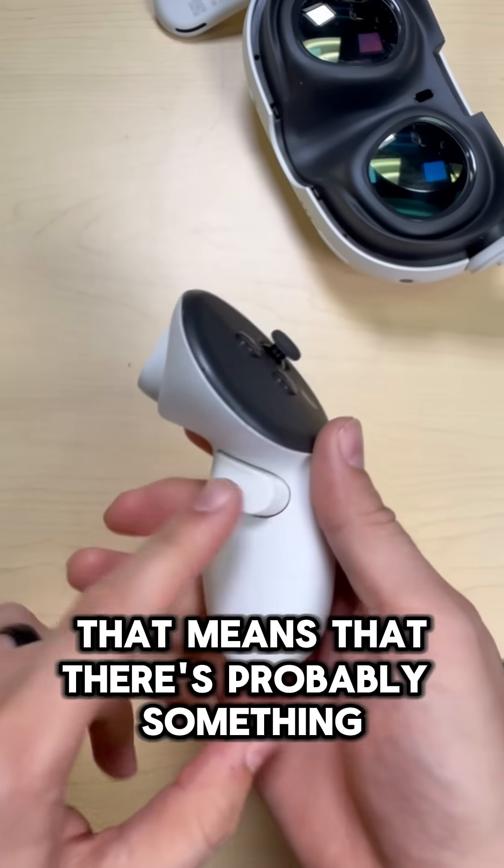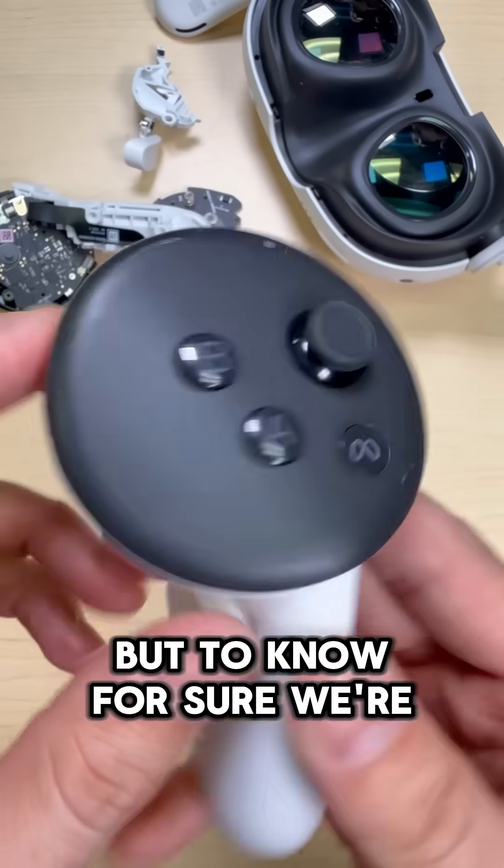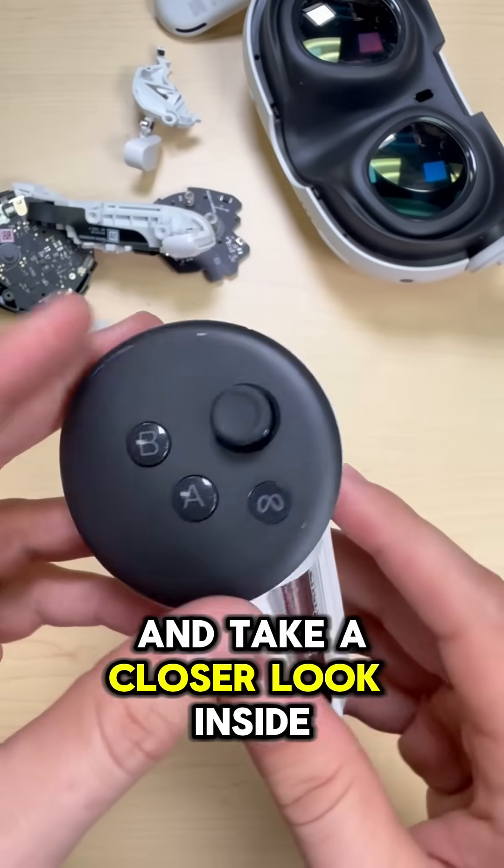So knowing that this works mechanically, that means there's probably something wrong with the sensor, or maybe the magnet's out of place. But to know for sure, we're going to have to open it up and take a closer look inside.